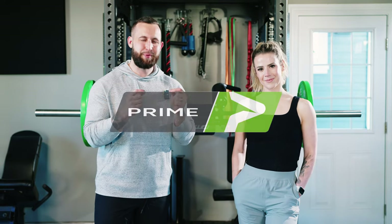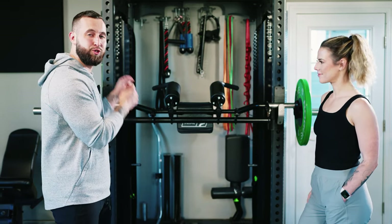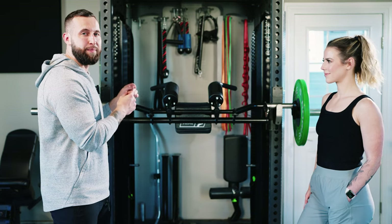Hey guys, Coach Alex and Coach Sue here with Physique Development, and today you're in for a treat. We have a new piece of equipment from our favorite gym equipment company, Prime Fitness. And that new piece of equipment is this beautiful bar behind me. This is the super squat bar created by Cass and Hansen and the Prime Fitness team.